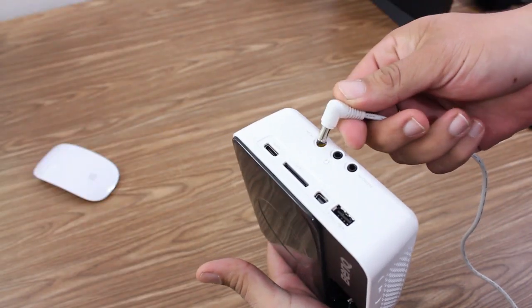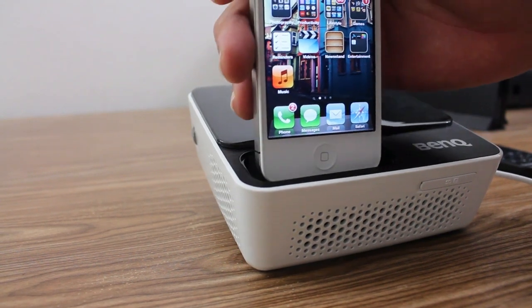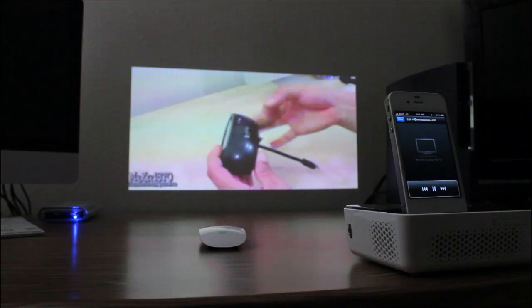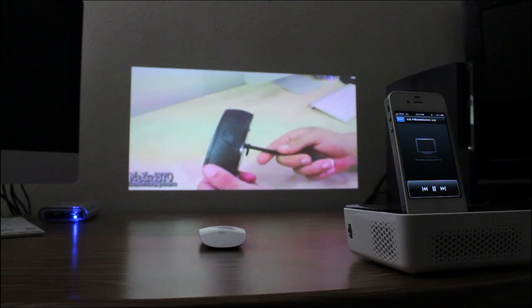The whole setup is super easy — it's essentially plug and play. What's really cool about this projector is the fact that it has an iPhone/iPod dock where you can easily dock your device into the projector and view YouTube videos, Netflix, or even your own videos that you have on your iPhone or iPod touch.